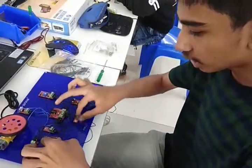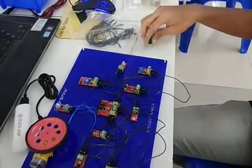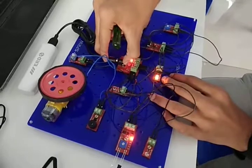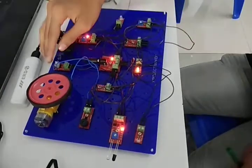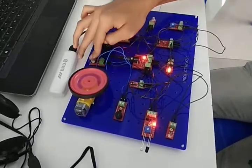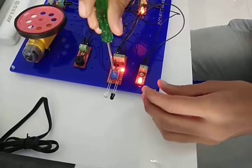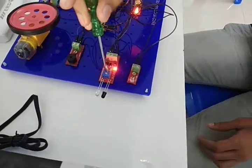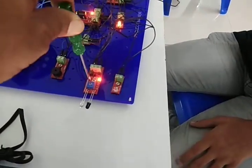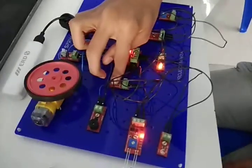I connected all the wires to the project board and started my connections. First I put the battery into the power supply board. Then I turned on the push button and the motor started rotating. Then I brought the IR sensor close to it.